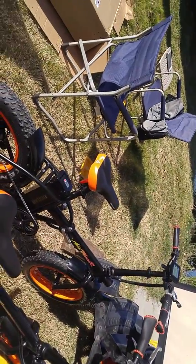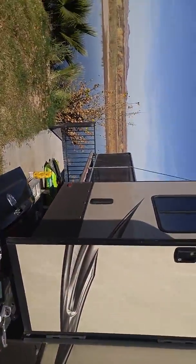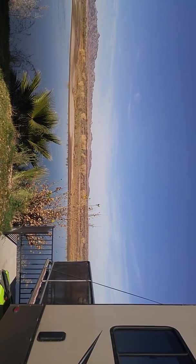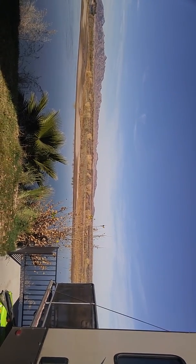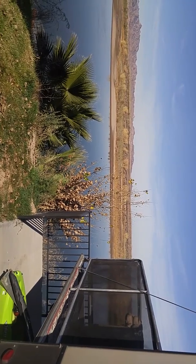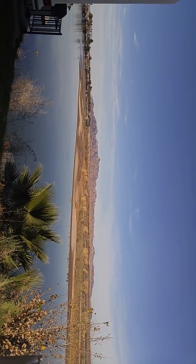We put less air in this one — only 20 pounds — playing it safe. Here's a little preview of what's in store. Beautiful area though. We're in California but you're looking at Arizona. I'll give you a little view of the solar.